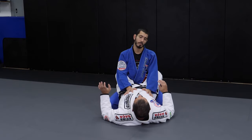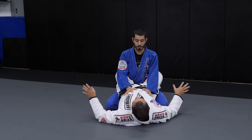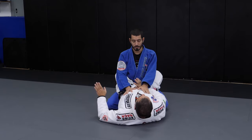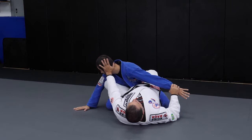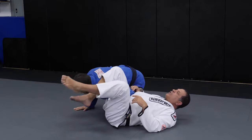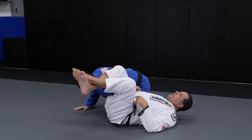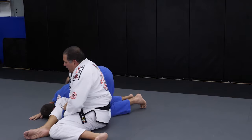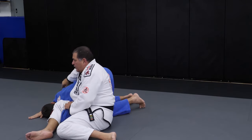The first basic thing of the homoplata is that I want his wrist on one side and his head to the opposite side. I put his wrist in one direction, his head in the opposite direction, then I spin around, bring my leg over the shoulder, and start locking him in the homoplata. As soon as I lock, I cross my feet and push him forward. Then I move my legs around, sit up, and the homoplata is on.